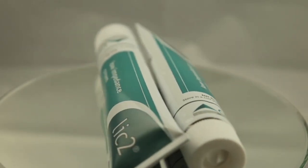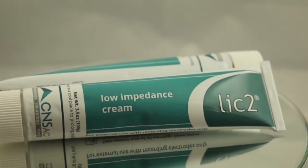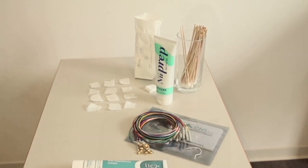This is a short application video for our low-impedance Lick2 cream. Lick2 is a biocompatible, water-soluble, adhesive and conductive EEG cream developed to enable a quick and secure application of EEG electrodes for routine EEGs and sleep studies.